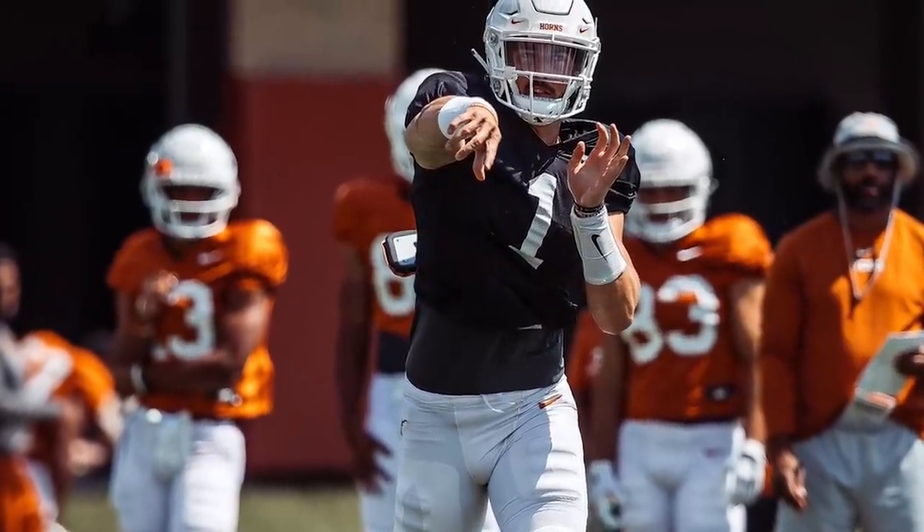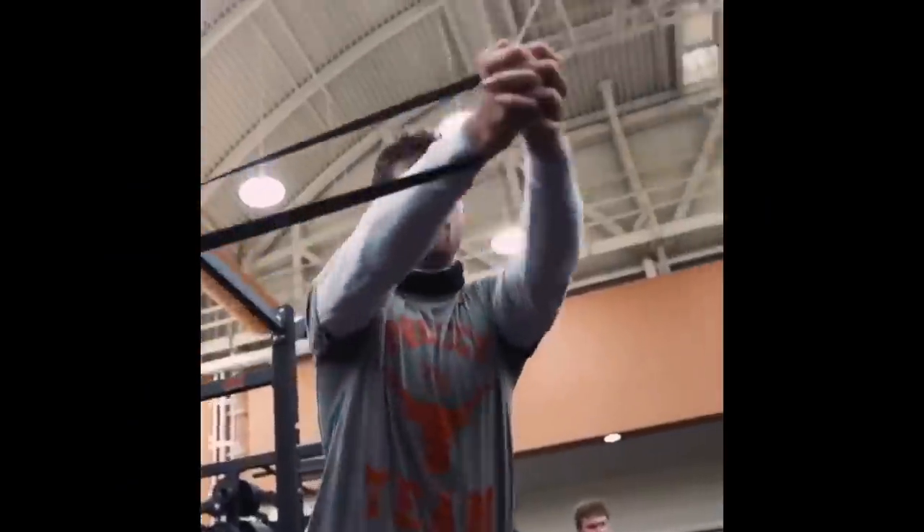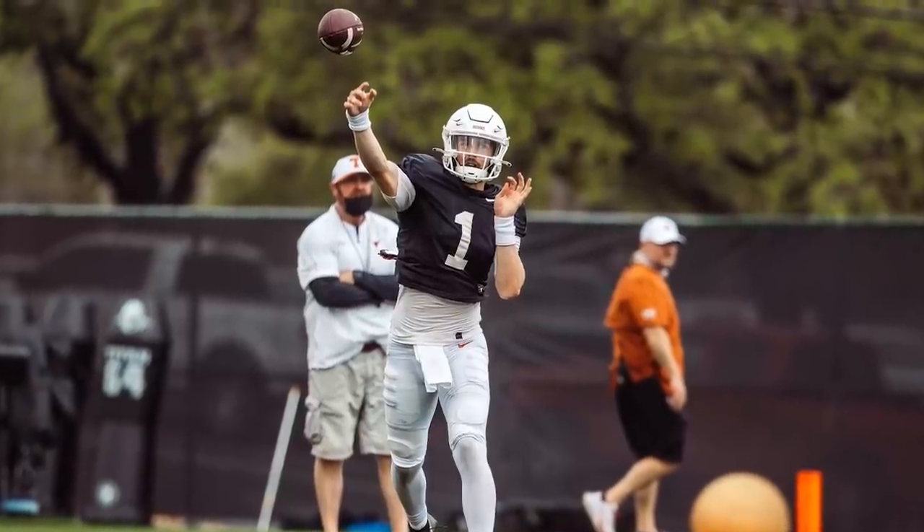How's his arm? His legs? Let's take a look at the tape starting from his sophomore year of high school. Let's see what we can learn about our new quarterback. And make sure to stick around until the end for a big announcement.